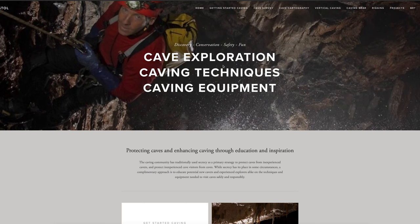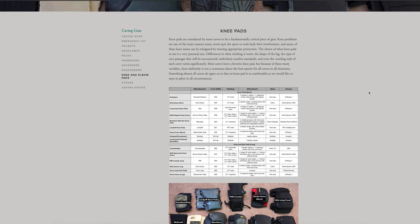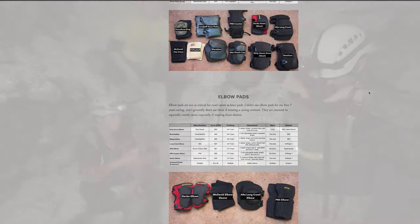I'll be doing reviews on a variety of popular caving knee pads in the coming months. For a comparison of knee pad features such as cost, strap attachment and adjustment type, padding thickness, and sizing options, head over to my website at DerekBristol.com and check out the Caving Gear section.